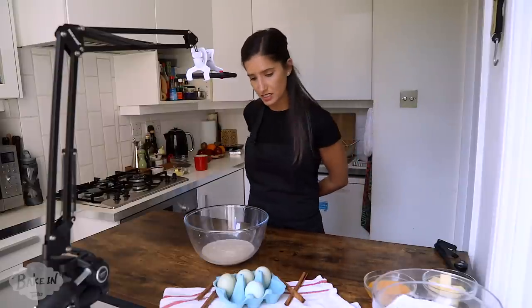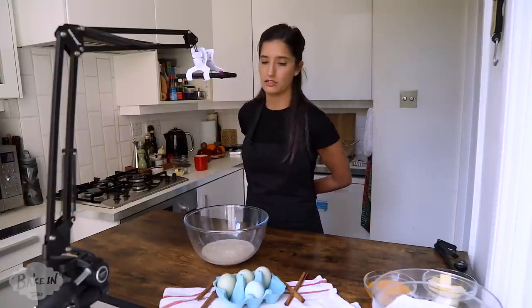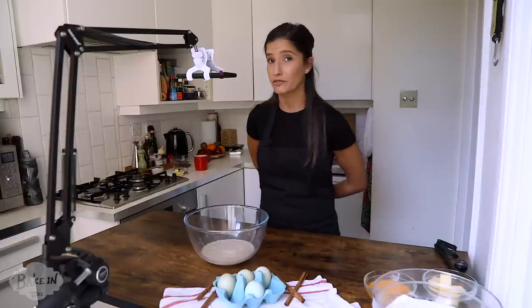The sugar feeds the yeast which is going to help it bloom. You want to make sure you don't add salt to this mixture because salt will kill the yeast. So we're going to add salt later when we add the flour.